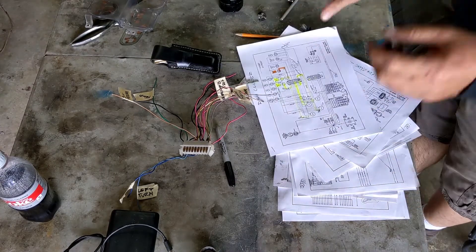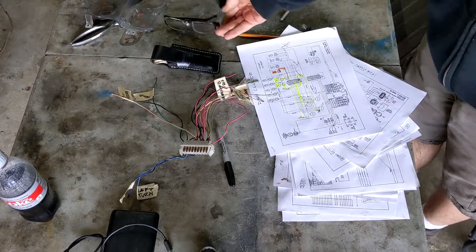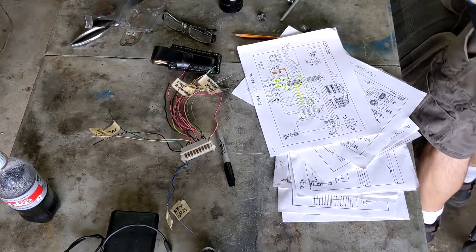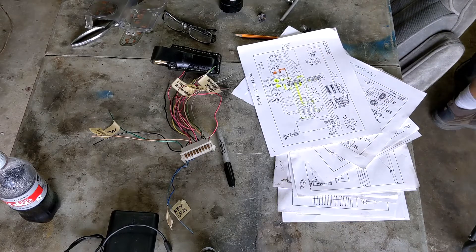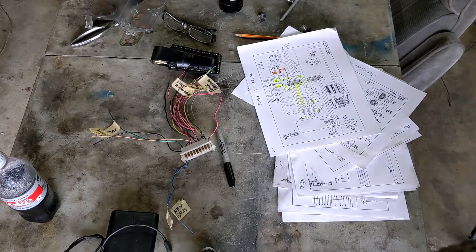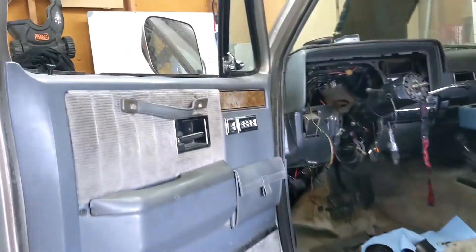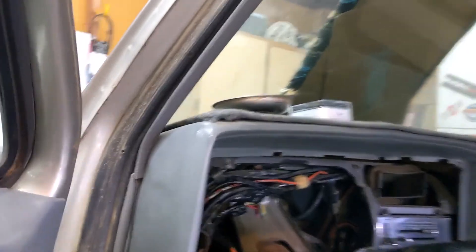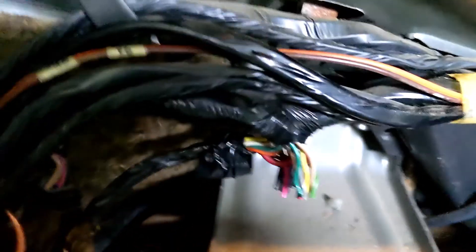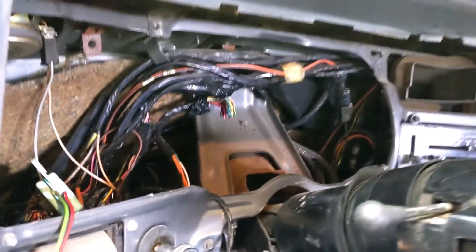Now I'm just going to kind of get to it and start splicing wires again and marking everything that I need to mark. You can see that's where I cut all the wires in my enthusiasm to get all the garbage out of here — but obviously I need more than that.